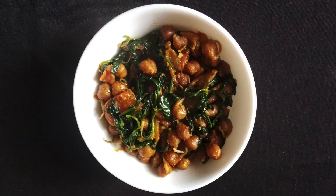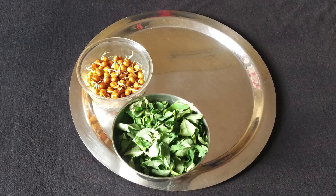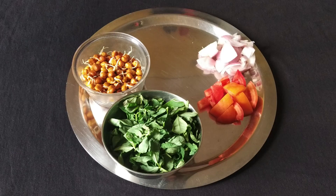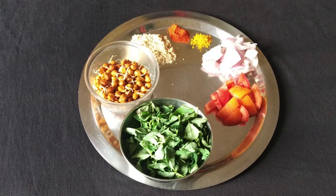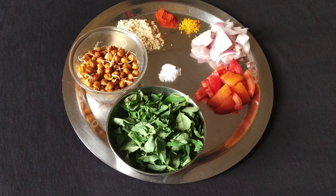The next recipe is sprouted Bengal gram dry curry. For this recipe you will need 1/4 cup Bengal gram sprouts, 1 cup washed fenugreek leaves, 1 medium chopped tomato, 1 medium chopped onion, 1½ teaspoon turmeric powder, 1½ teaspoon red chilli powder, 1 tablespoon roasted peanut powder, 1 teaspoon oil, and salt to taste.